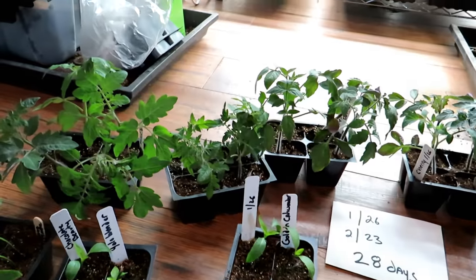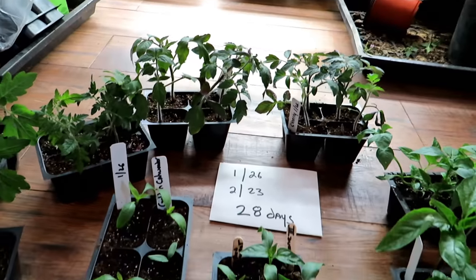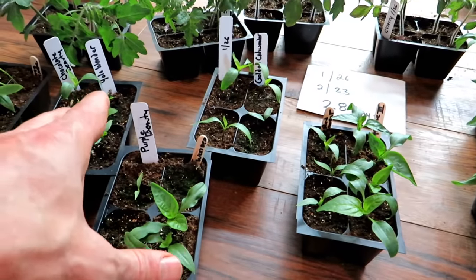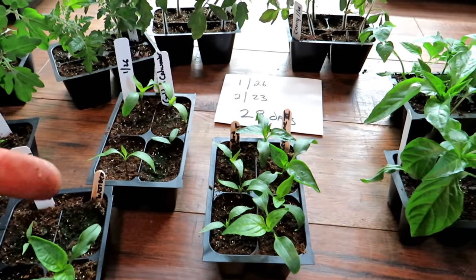The trick for peppers is the heat mat — it does speed up germination. For tomatoes, use more starting mix and larger cells so they grow a little more quickly. Then just feed them very lightly two weeks from dropping the seed down. You're feeding them a little sooner, but that's okay.